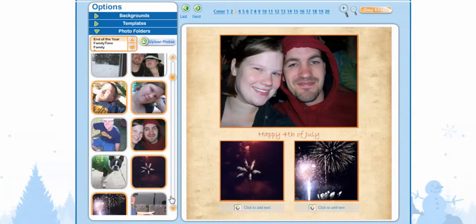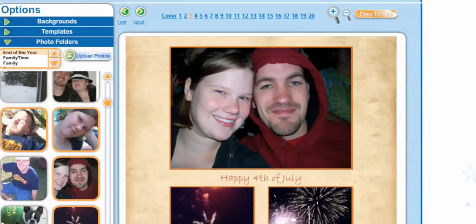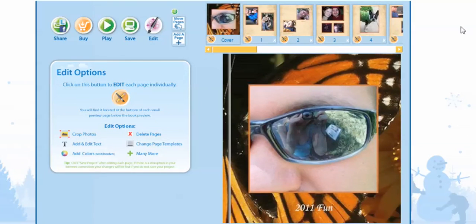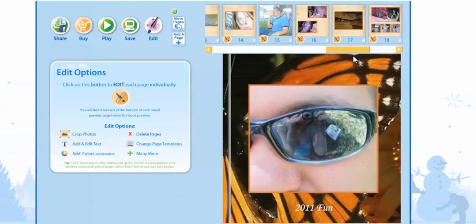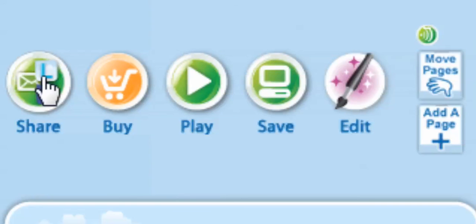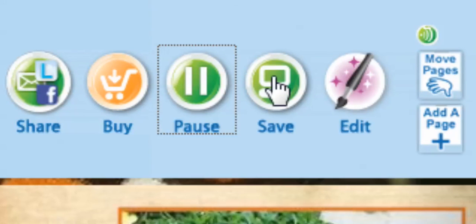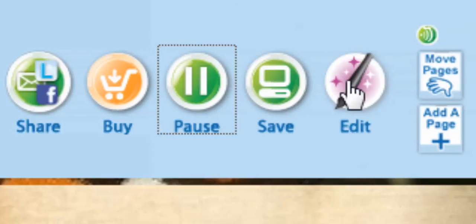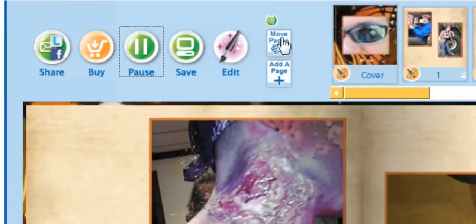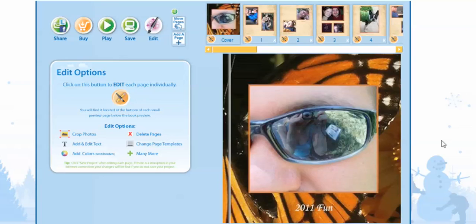After you're done with all your pages, we're going to go to Done Editing and select. Now that you're done with your book — you may notice that I've added a few more photos to finish my book off — on this page I just want to let you know that you can share your memory book, buy your memory book, play your memory book, save your memory book, edit your memory book, add a page, and also move pages. Thanks for joining us for another Life Photo episode.